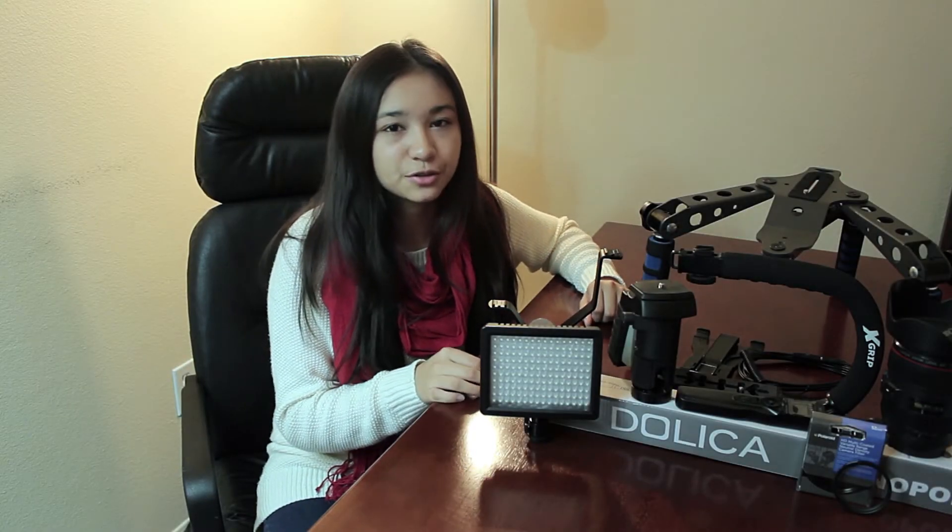It's that time of year again where we try to figure out what gift to give to our special camera friend. I just made it a whole lot easier for you by creating a list of my top recommended camera gift ideas for under $50. So let's get started.